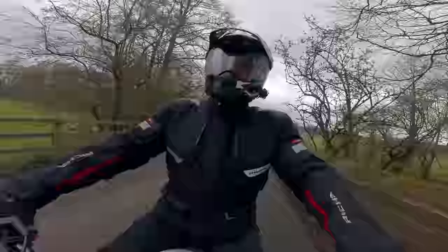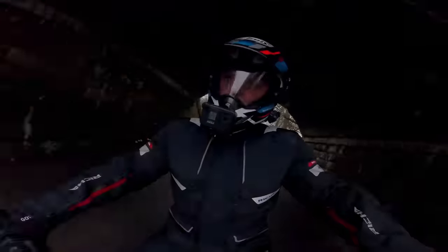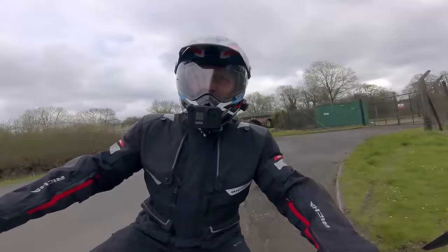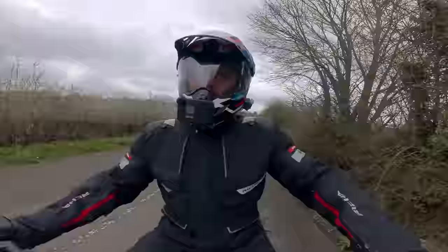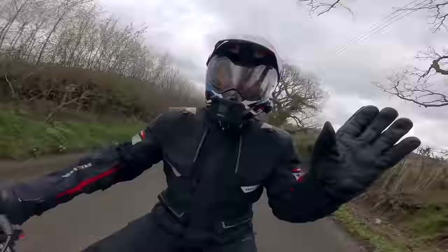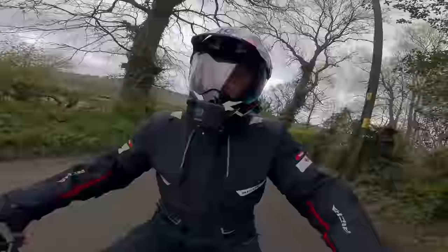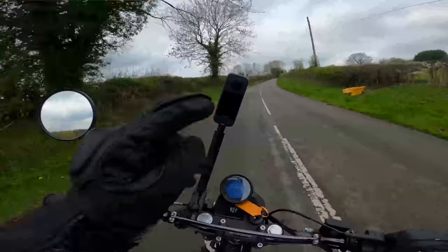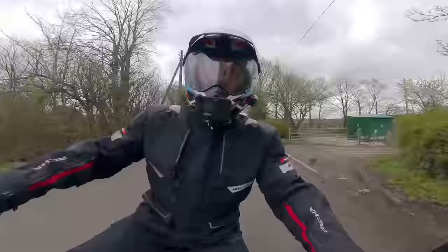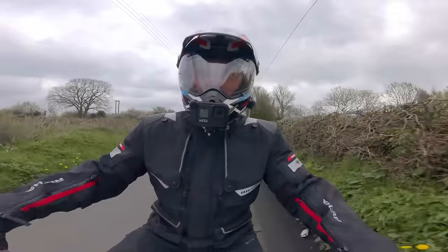Good morning, welcome back. I'm back out on the Mash 650 — this is the last day on it, so it goes back this week. But this video is not about the Mash at all; it's about this: the Insta360 X3. Join me after the intro and we'll talk all about it.